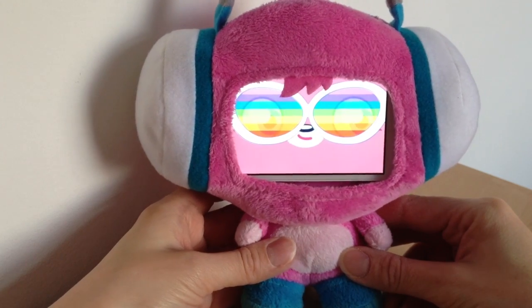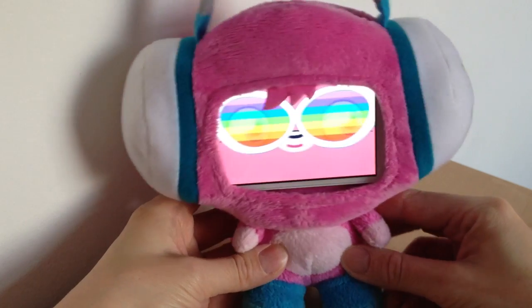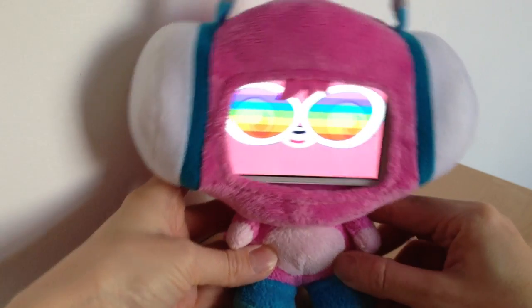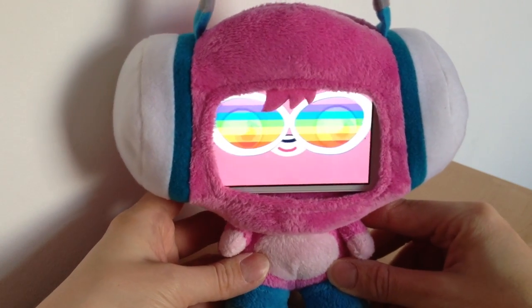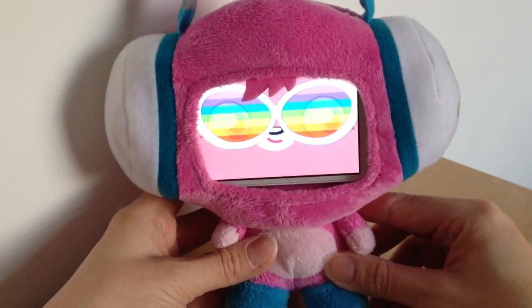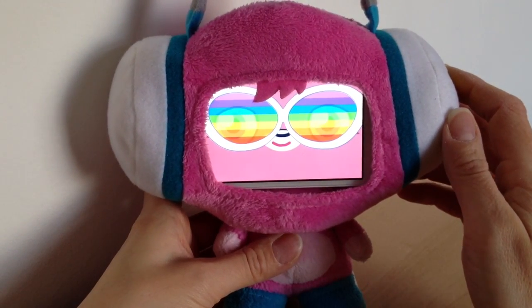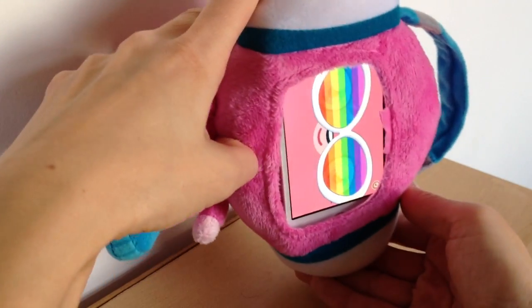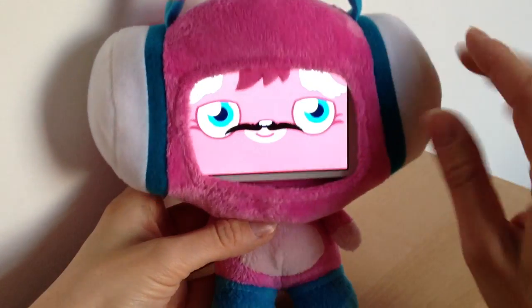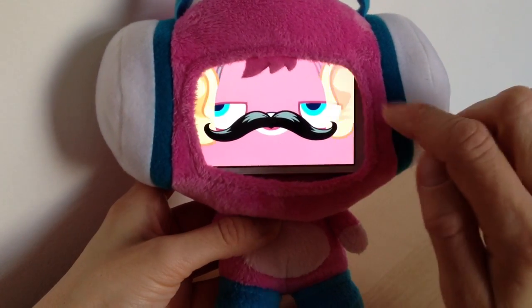You can see her eyes are moving. She does all sorts of things. There is dress up mode — let's see if I can get her to dress up. This is dress up mode so you can do all different things to them, put different characters on them.